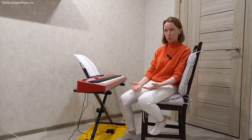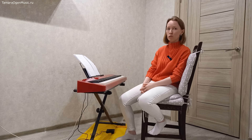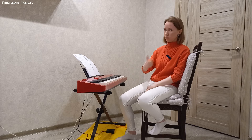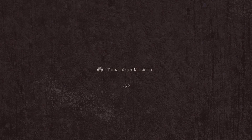Если вы освоите запаздывающую педаль как именно основной вид вашей педальной работы, она вам пригодится практически везде. Я надеюсь, вам понравилось это видео. Ставьте лайк, подписывайтесь на канал, и мы с вами увидимся в следующих видео. Удачи!